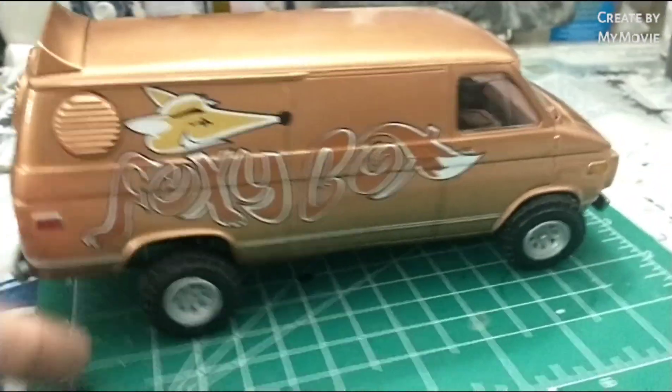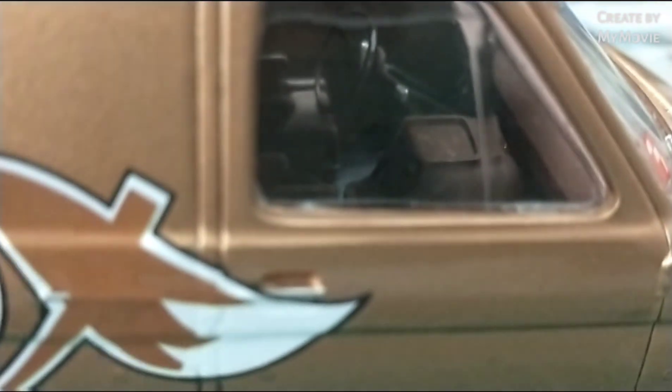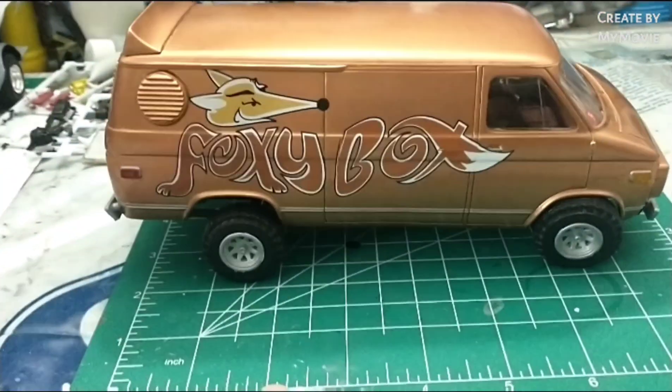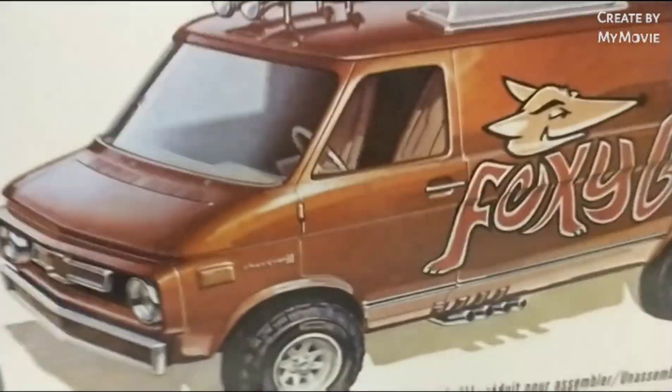I like the way it looks, I like the stance on it, I think it's pretty sharp looking. The interior was very basic — you can't even really see it when you look in there. That was done with Model Master acrylic, I believe. It came with three sets of wheels; I did the one that was on the box.